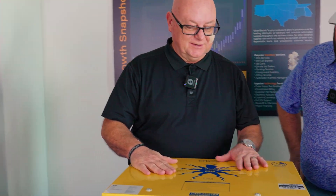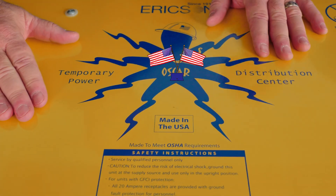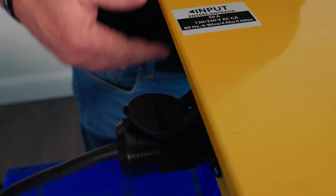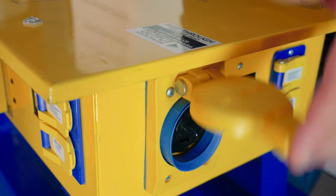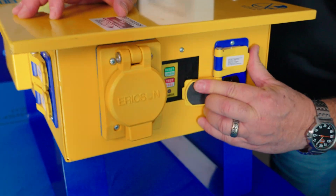First thing is it's made in the US. Ericsson is a fourth-generation family-owned company. Your input power comes in on one side, very clearly marked — from your power pole, your generator, whatever — and your output feeds these three receptacles on the other side.